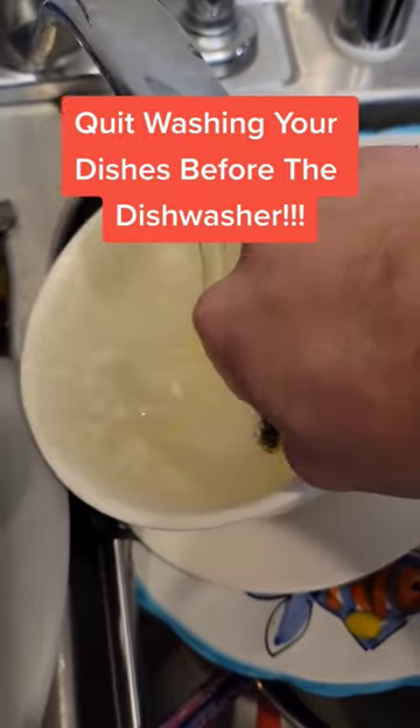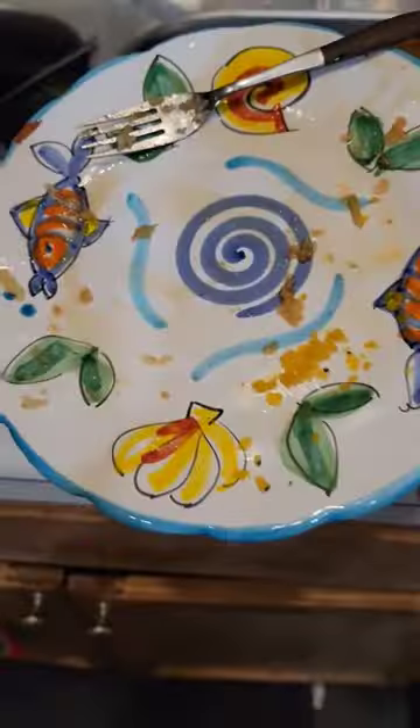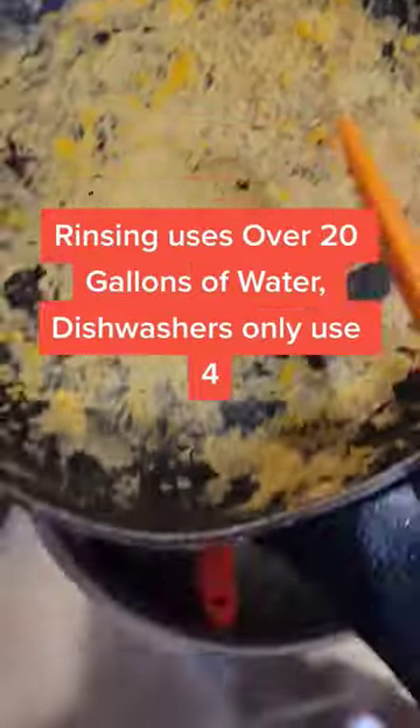Quit washing your dishes before the dishwasher. You're wasting water and time. Rinsing uses over 20 gallons of water. Dishwashers only use four.